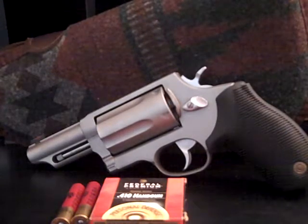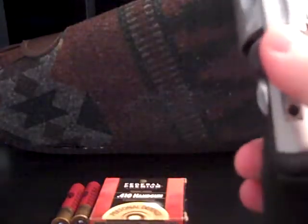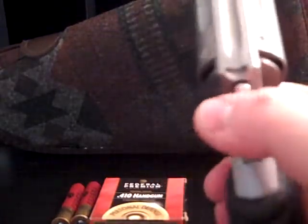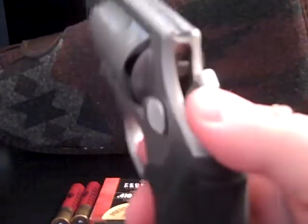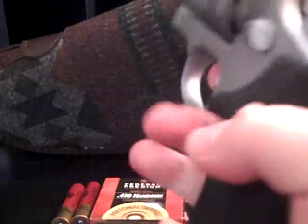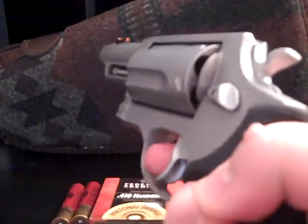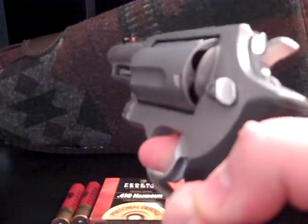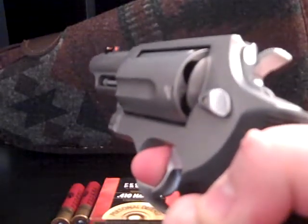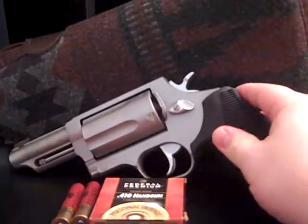Fiber optic sight is nice. The action feels really good. When I first got the gun, it didn't feel good — you had to really work with it. I'll go ahead and dry fire it. You already saw it unloaded. Single action — really crisp trigger. Double action takes a lot to pull that trigger back. But in an adrenaline-filled situation, that's a good thing.